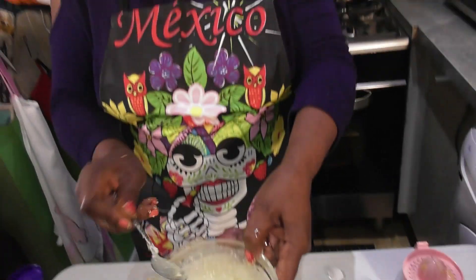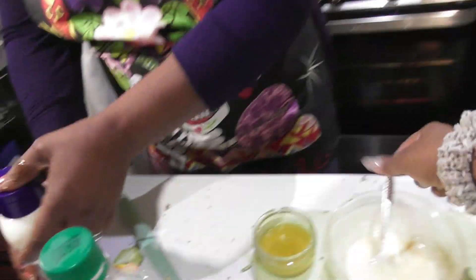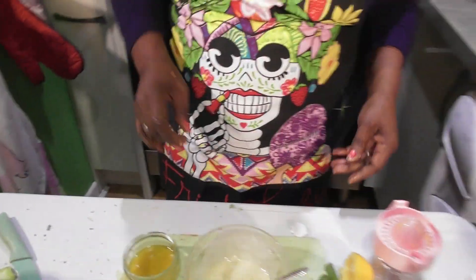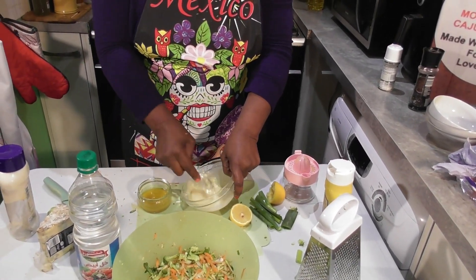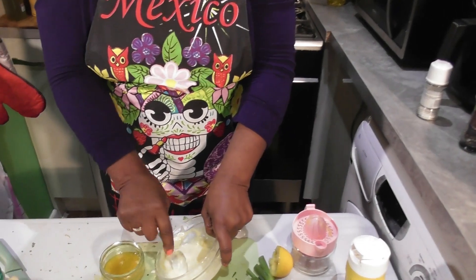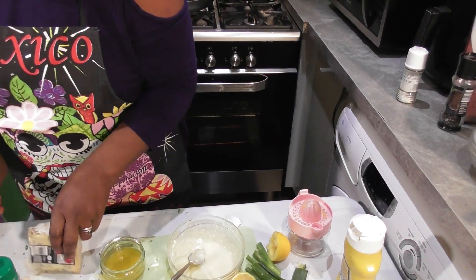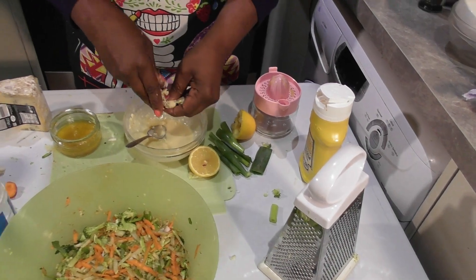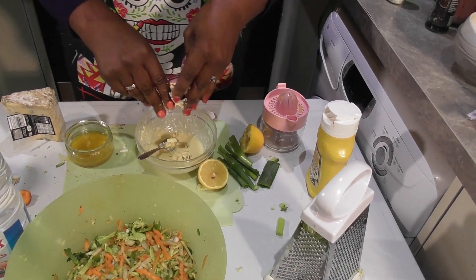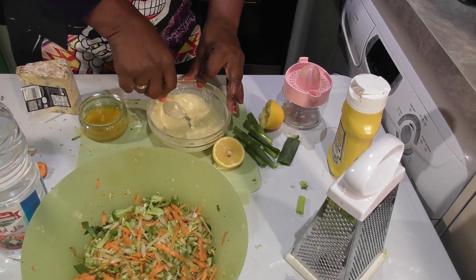Can you taste that for me? Please just get your finger up in there — tell me what it's missing. I couldn't taste any of the blue cheese. Okay, let me mash it. So it should be kind of like a creamy blue cheese.